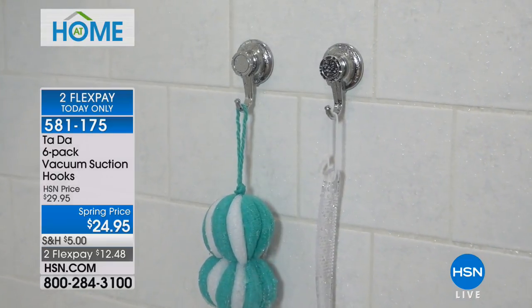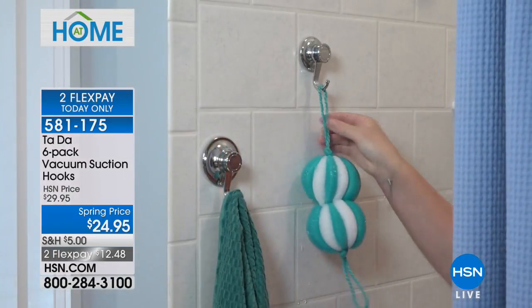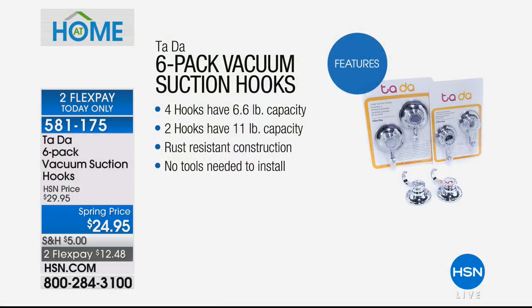Introducing these hooks — you're getting a six-pack of vacuum suction hooks. That means no tools, no holes required, no hammering or drilling. These are easy-to-use, rust-resistant hooks that work on any smooth non-porous surface and can hold anywhere from six to eleven pounds. You get a four-pack of the six-pound hooks and two of the big jumbo ones that hold eleven pounds.